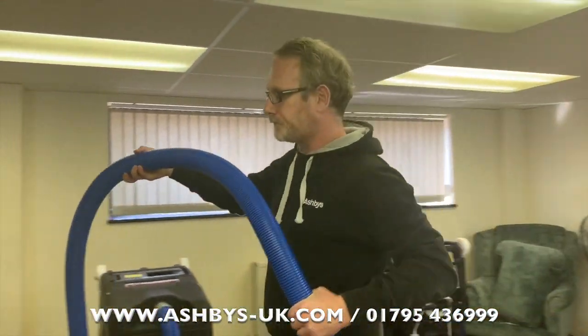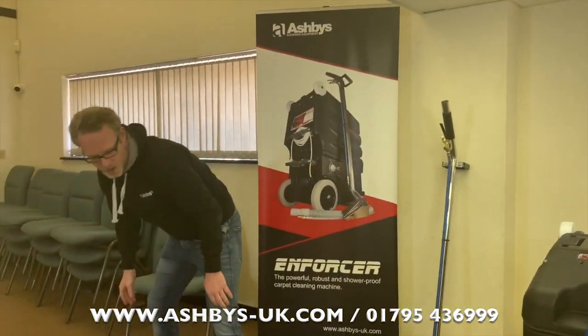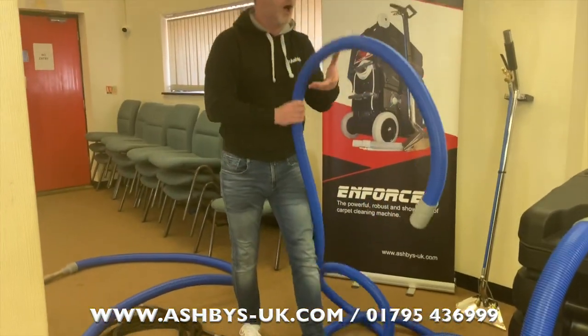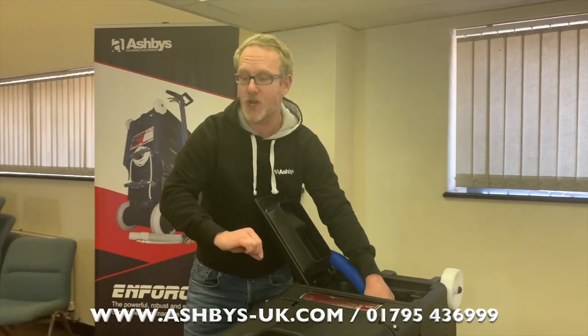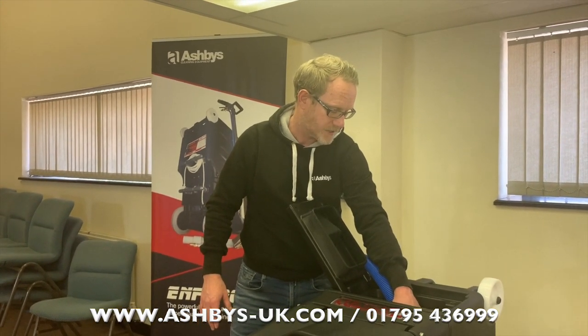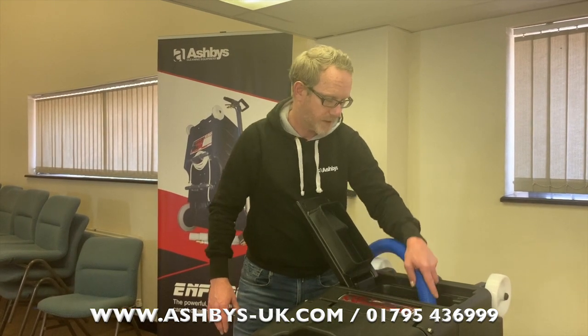Let's lay the hose out and connect the one-and-a-half-inch vacuum hose. When you get your hoses, your pressure hose and vacuum hose will usually be cable-tied together, but today I'm using separate demonstration hoses.